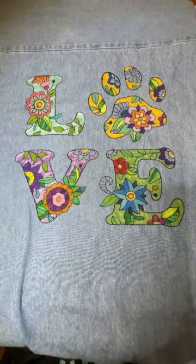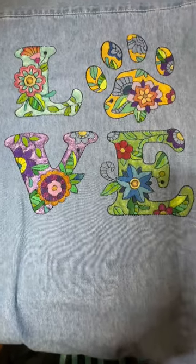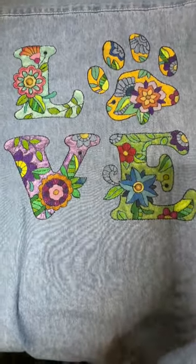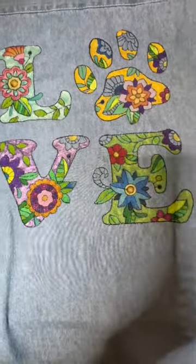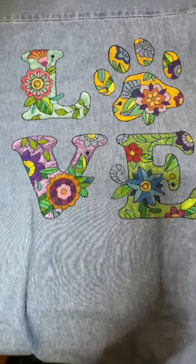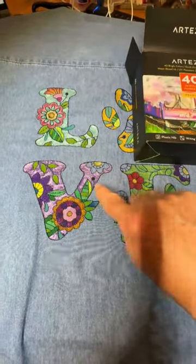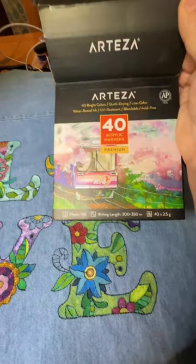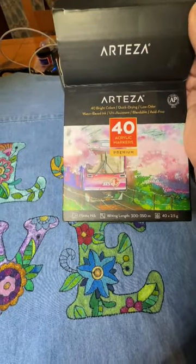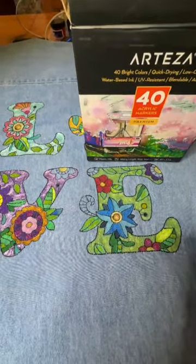Hi everyone, I'm back again with the shirt and I want to point out a couple of items I've used on it. The green, pink, yellow, and blue were all done with these 40 acrylic markers by Arteza. I'm very happy with Arteza products — they also have a great fabric marker that I sell to my students, and in general their paints and acrylic markers seem to be really good.